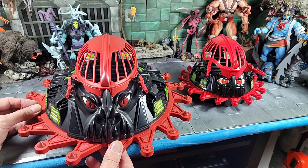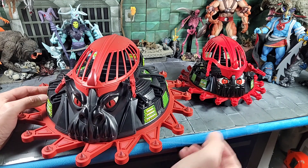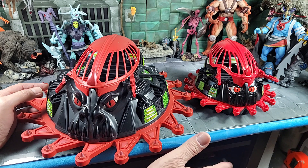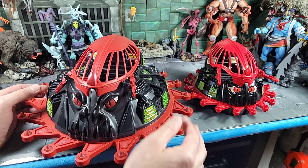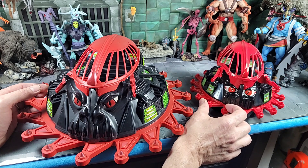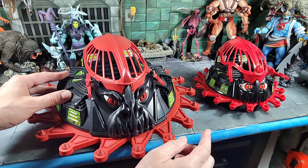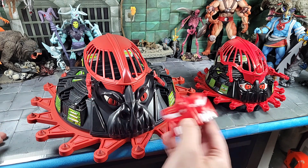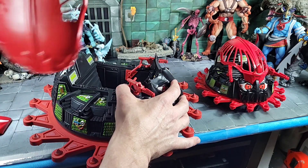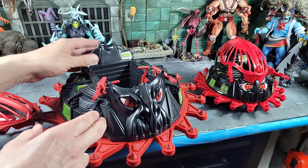For the grand finale comparison: the MOTU Classics Roton. Holy cow, look at the size of that compared to the Origins Roton! I thought Origins would come out bigger because most Origins vehicles have been coming out larger, but this looks very identical in size to the vintage from my memory. The Classics Roton has a really cool sculpted face, different guns, a big hood that pops open, control panels that swing, all sculpted with no stickers — it's crazy.